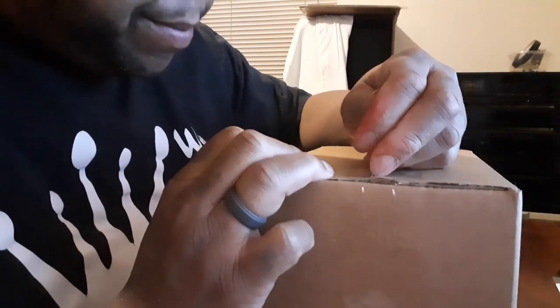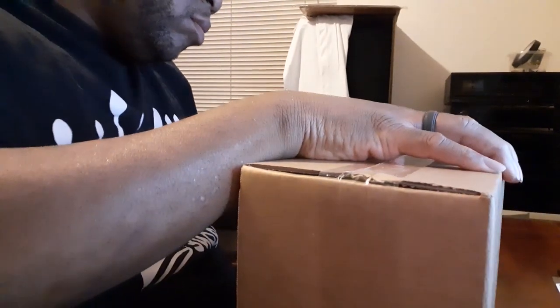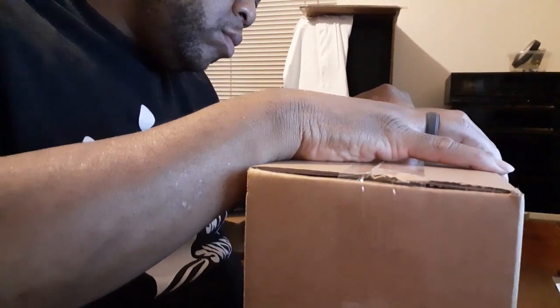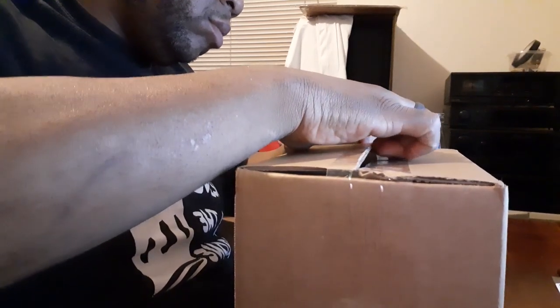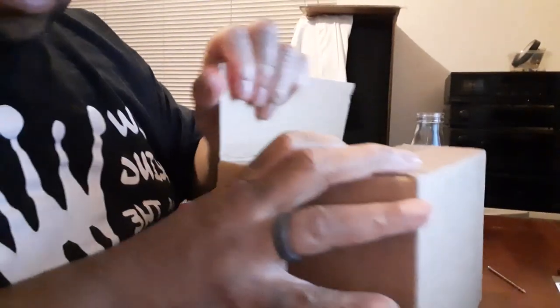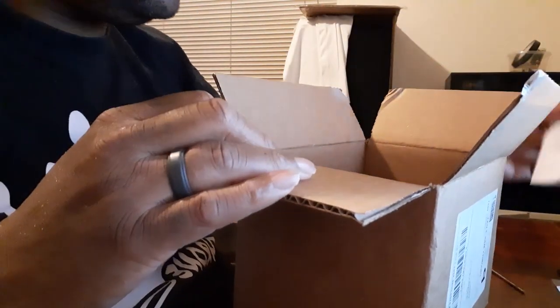Let's get this opened up. Let's see what we got.